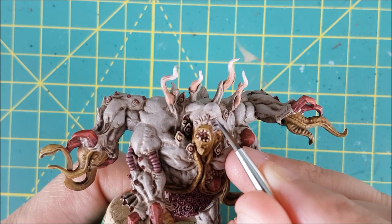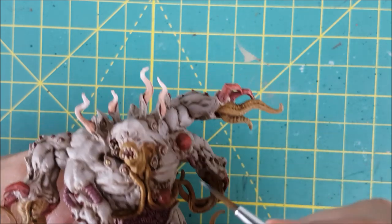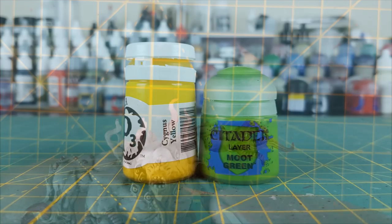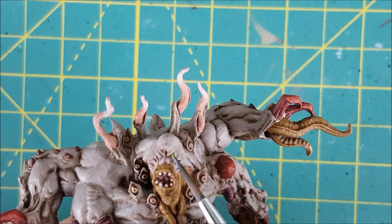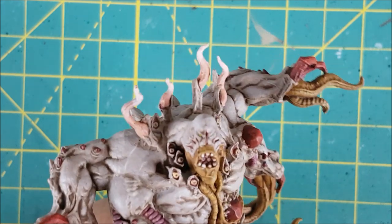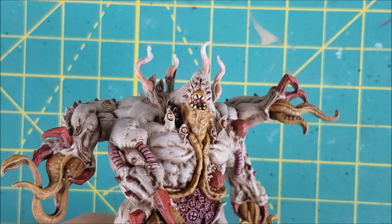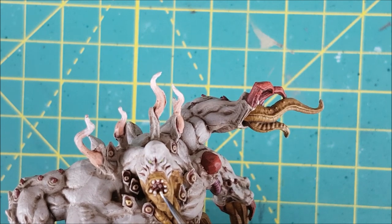I want to do the eyes next, but the sockets aren't dark enough, so I'm painting the inside of these with a dark brown. Once that's dry, I'm mixing equal parts Cygnus Yellow and Moot Green and putting a dot of paint in the center of each eye. For the teeth, I'm just doing a quick retouch with the original Ivory.